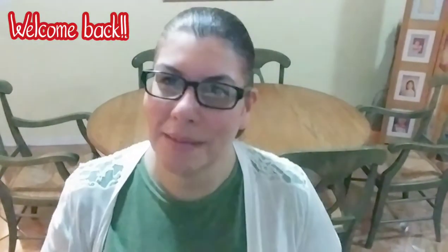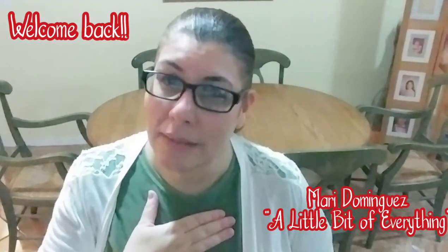Hello everyone, welcome back to my channel. My name is Mari Dominguez and you're watching A Little Bit of Everything. As you can see by what's behind me, I'm going to share with you today me working on my Christmas tablescape.